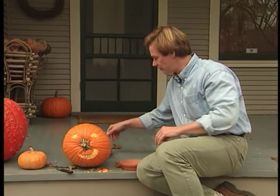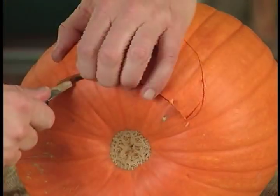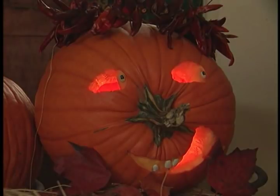Now I'll just top off this friendly little guy with a pepper wreath. Closer to the big night, Halloween, I can cut completely into the cavity of the pumpkin and cut a place in the back to insert a candle for some dramatic illumination.